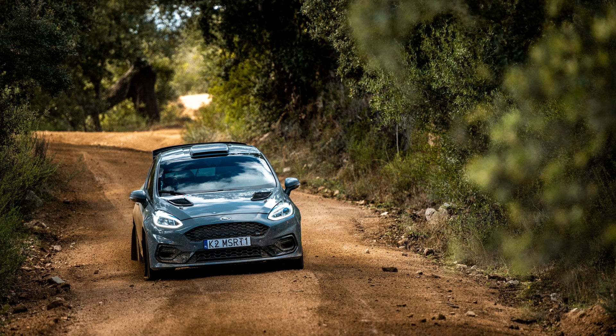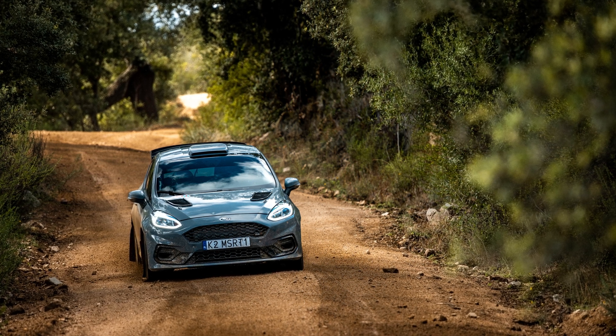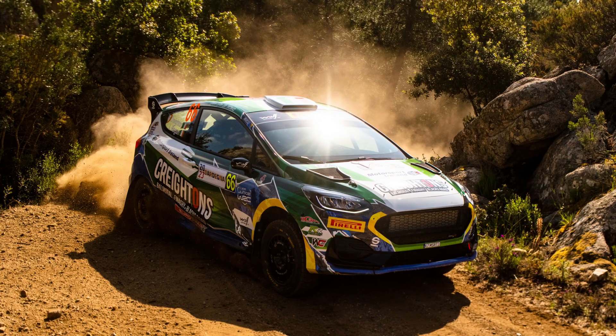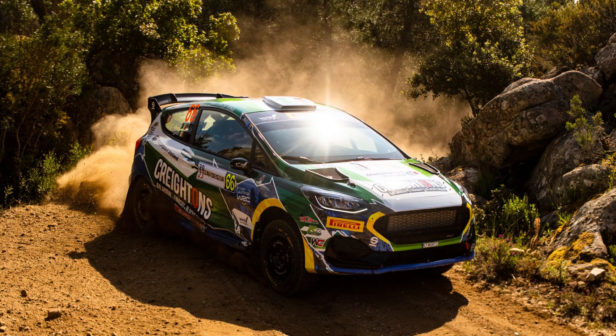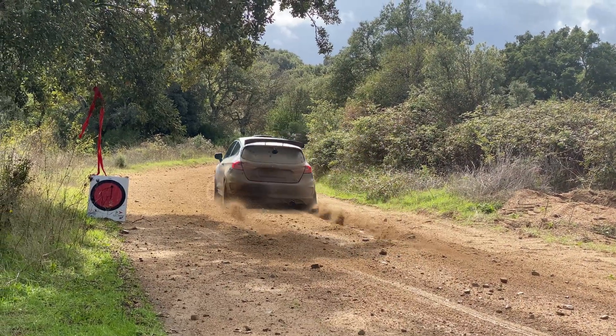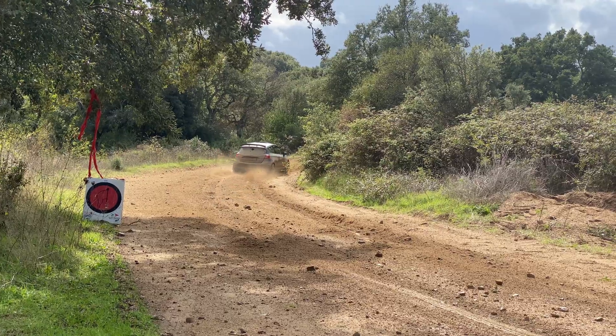Welcome back Rally fans. Today we're continuing our journey through the FIA's Rally Pyramid. This time I'll be diving into the World Rally Championship Rally 3 car and exploring what makes this class one of the most exciting for the future of the WRC and rallying as a whole.